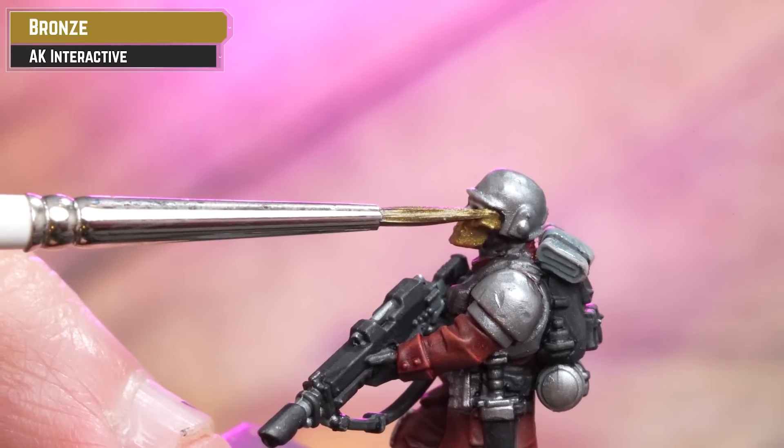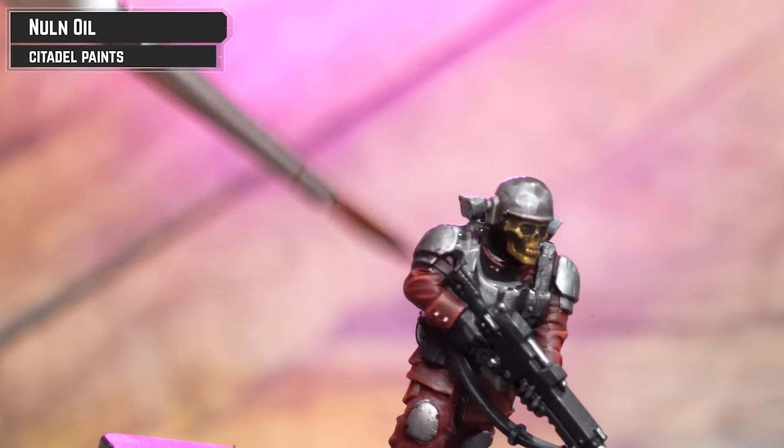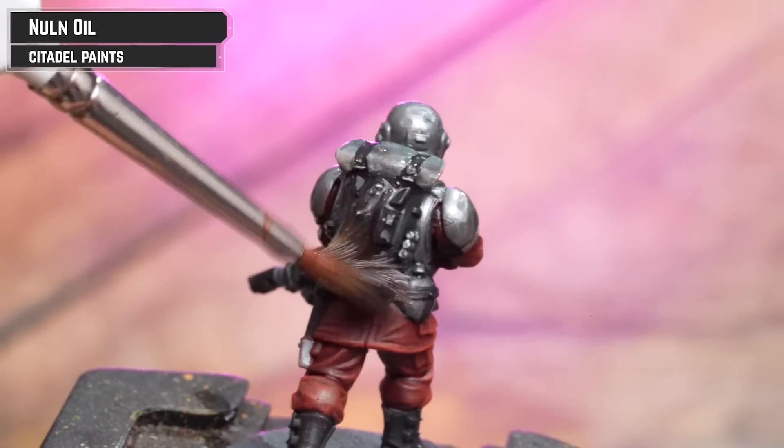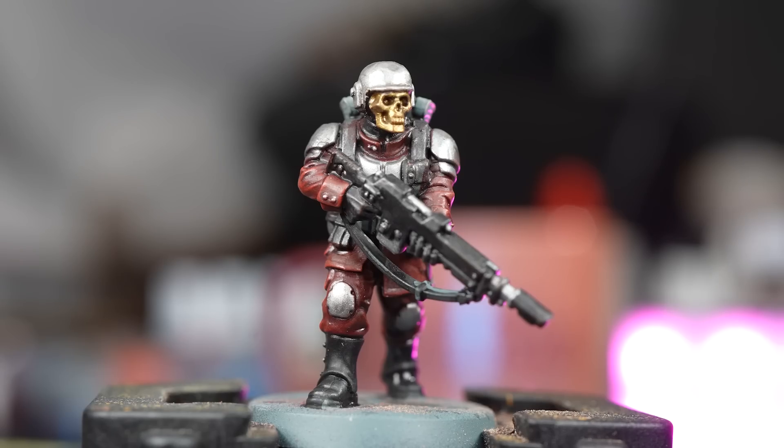For the armour and silver details we're using AK Oily Steel. For any black details, get some Black Legion and apply that straight from the pot. Any gold elements, we're using AK Bronze. We're then going to coat the black, leather, and silver details with Norn Oil. And our Blood Pact model is now ready for the tabletop.